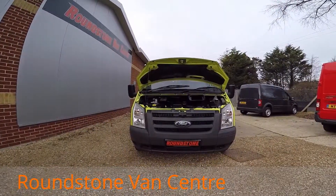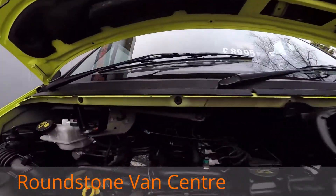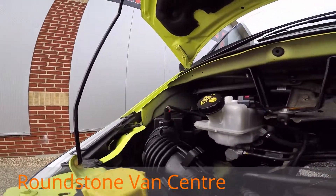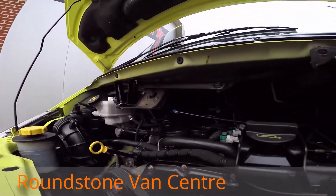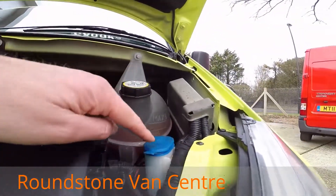Let's have a look inside the engine bay of our Ford Transit tipper truck. As we look into the engine bay you can see it's a clean and tidy engine. Have a look around — there's no signs of any oil leaks and the levels are at the correct marks of where they need to be.